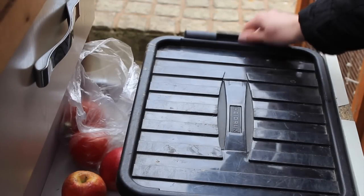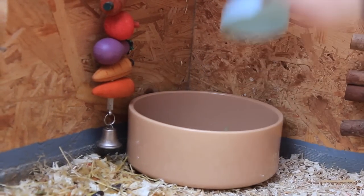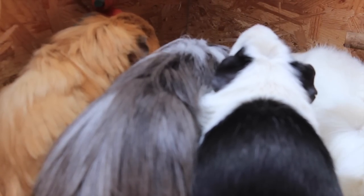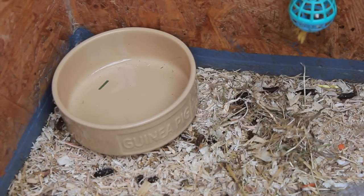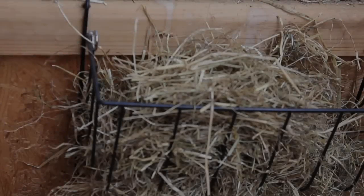Then I'll do the guinea pigs' evening pellets. These are measured out and I've always measured them the same way — the girls get five scoops and the boys get two scoops, so basically a scoop per guinea pig. The pellets I'm currently feeding them are the Oxbow pellets, and I'm really happy with them — the guinea pigs are really enjoying them too.